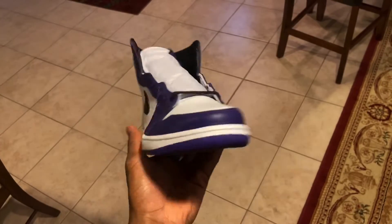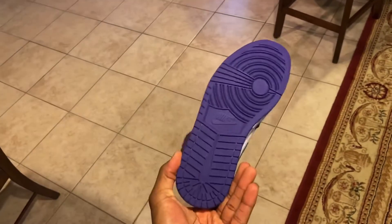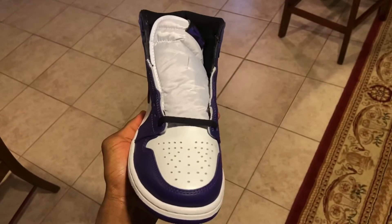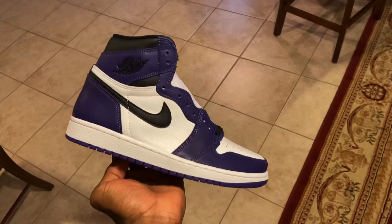Let's get into the video. These are the Jordan 1 Court Purple 2.0s that came out around a week ago on April 11th. These are a very highly anticipated colorway, mostly because of the Chicago color blocking that they have — the Court Purples come in the same exact color blocking as the Chicago Jordan 1s, which are arguably the most popular Jordan 1s of all time. Clean, simple, and look pretty good all around.